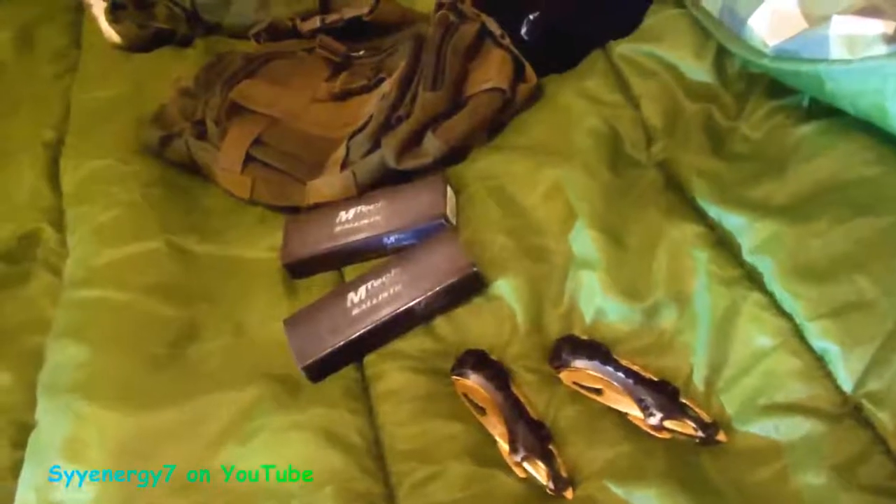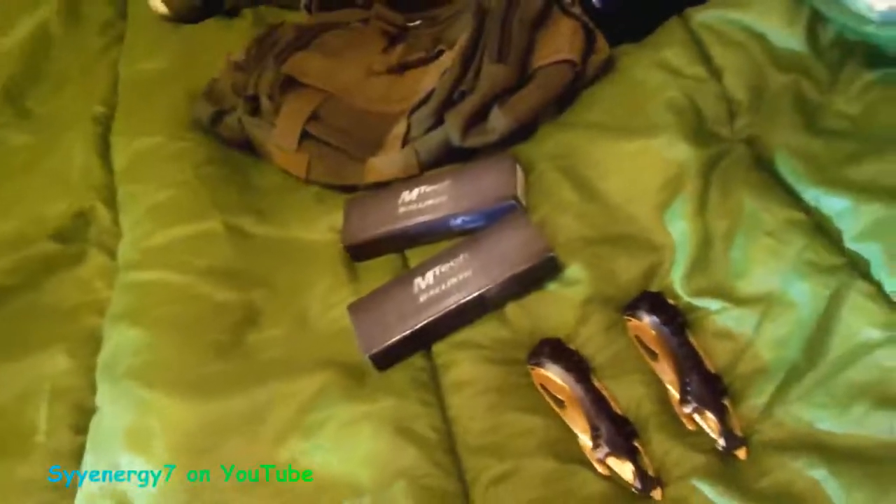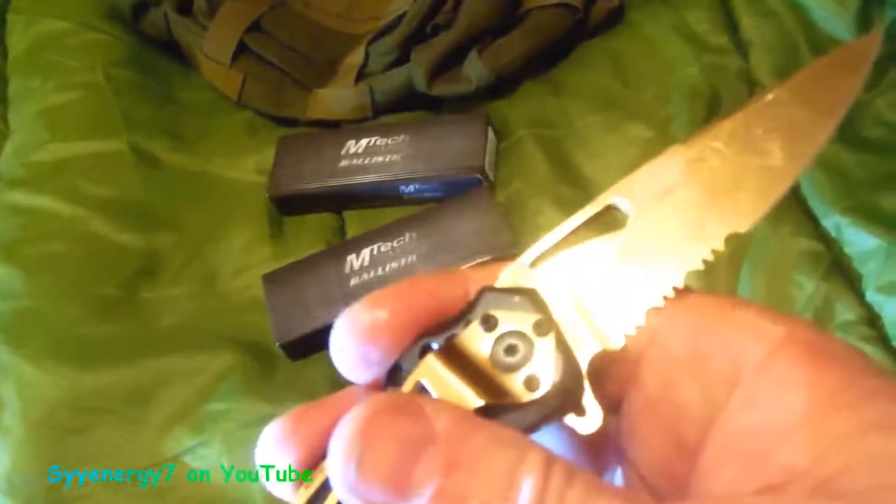I'll probably have a little update video on the Spooky 2 right after this, because I haven't been putting out any videos on that lately and I think the Spooky 2 is a pretty damn good device — Spooky 2 Central, that is. And it says MTech USA Ballistic, made in China, USA design, 440 stainless steel.